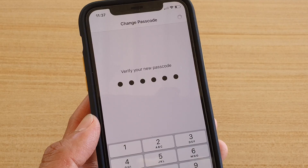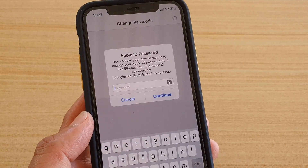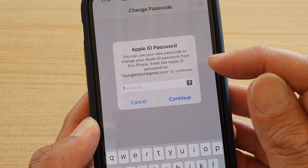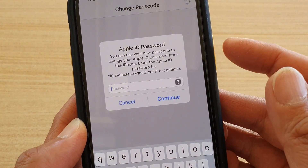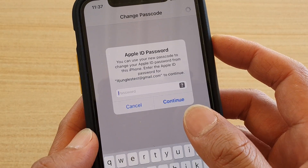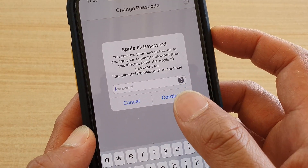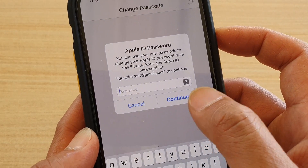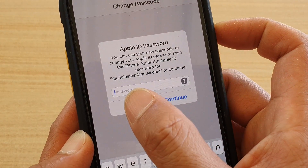Next, it will come up with an Apple ID password prompt. It says that you can use your new passcode to change your Apple ID password from this iPhone. So if you enter the Apple ID password, we can use the passcode to change it. You can either enter the password and tap on the Continue button, or you can simply cancel.